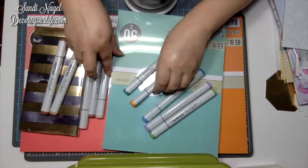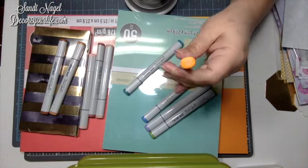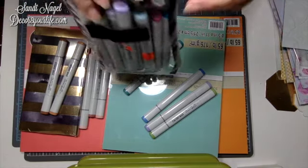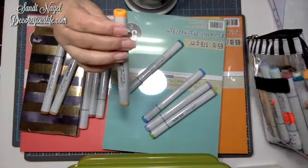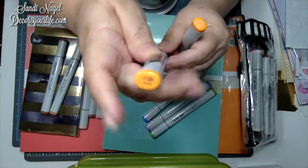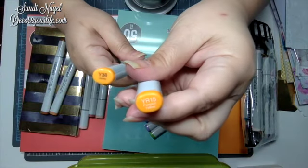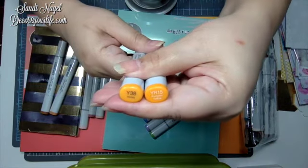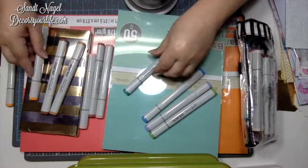Speaking of yellows, here is one I got. This one is called Pumpkin Yellow. Let me check my other Copics — nope, it's not a duplicate. This one I got at Michael's last week is called Honey. You saw this one in a previous haul video. So this is Honey and this is Pumpkin Yellow — they're pretty close, and I should be able to do some really great blending with these two.